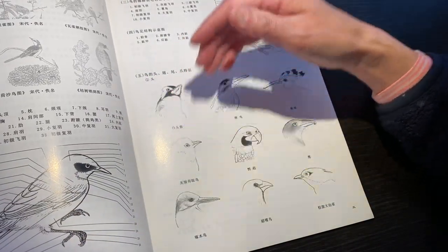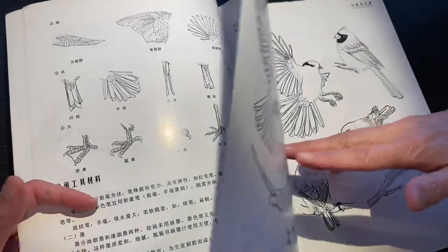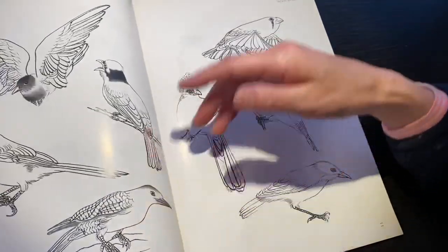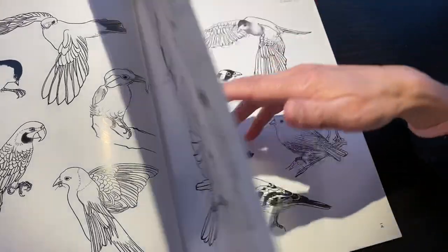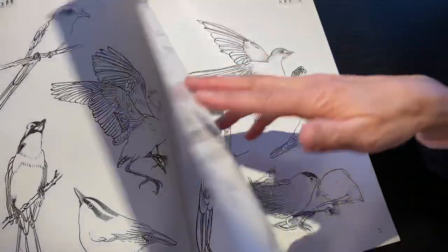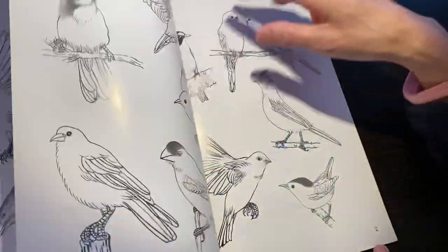It covers different kinds of birds — how to draw the different kinds of body parts, the whole structure, and different kinds of movements. This is an outline bird book. It's more or less like a botanical drawing reference book, with all pages filled in and no color. There is no name on it, and even if there is a name, it will be in Chinese.